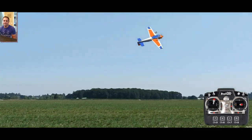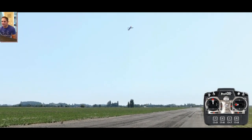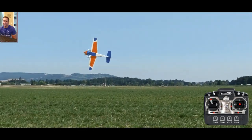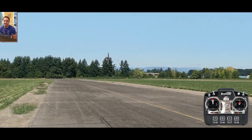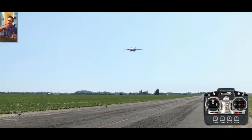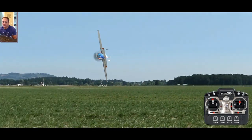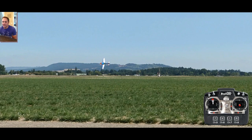Let's do it again — that was pretty cool. It doesn't have to be blistering fast; actually it looks cooler when it's a little slower. There you go — very cool looking, and that's a knife edge turn.